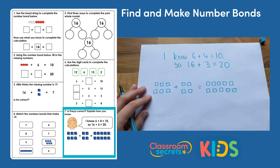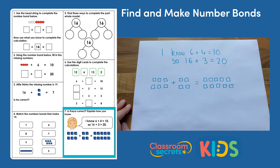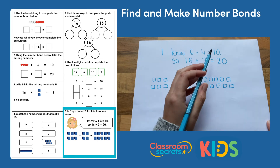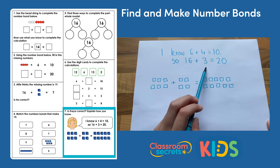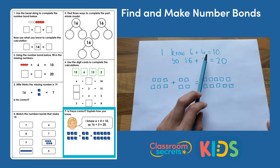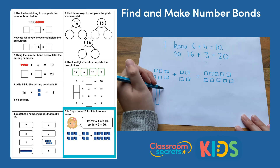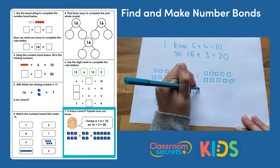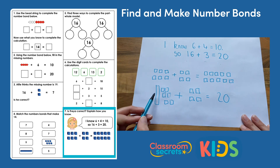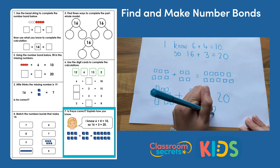The final question: is Freya correct? She says she knows 6 plus 4 equals 10, so 16 plus 3 equals 20. She's trying to use her bonds to 10 to find her bonds to 20. She's added 10 to the whole number to make 20, and added 10 to the 6 to make 16, but her other digit has changed — she's put 3 instead of 4. If I draw it out to check: 16 add 4 equals 20. Counting on: 16, 17, 18, 19, 20. It is correct. So her calculation should be 16 add 4 equals 20.